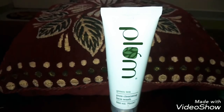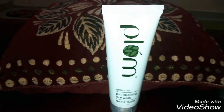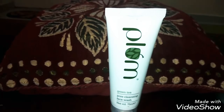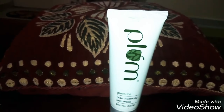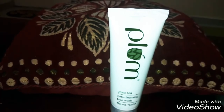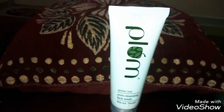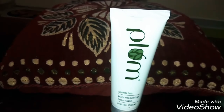This face wash is for combination, oily, and acne-prone skin types. It has anti-acne elements like green tea and skin-renewing elements like glycolic acid. It comes in a white tube of 75ml. Plum is always known for no parabens, no phthalates, no propylene glycol, and no sulfates or SLS. It's one of those vegan products, guys, available in India on Nykaa.